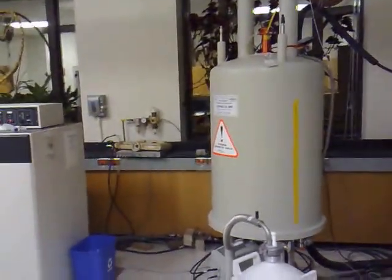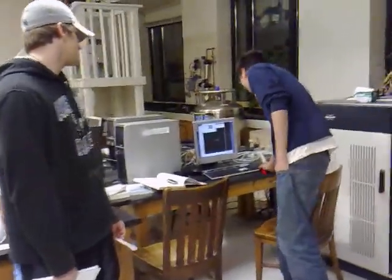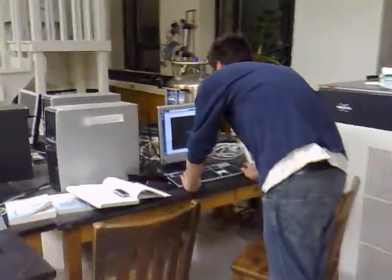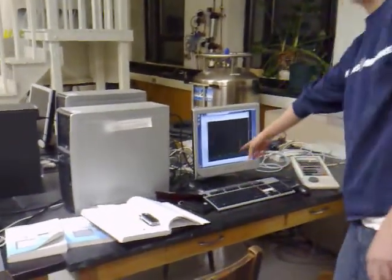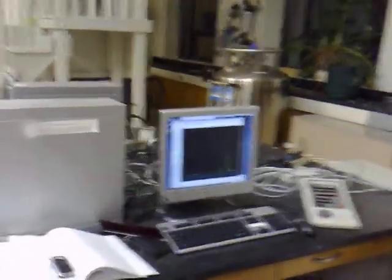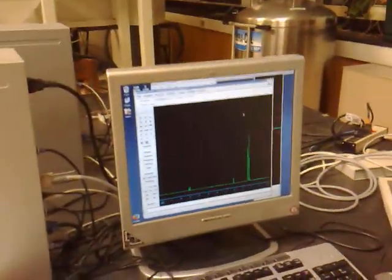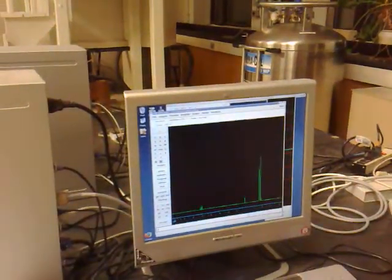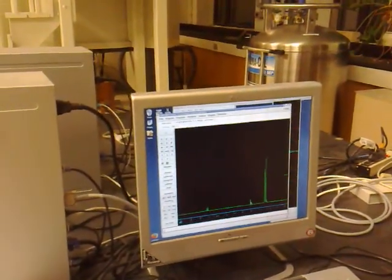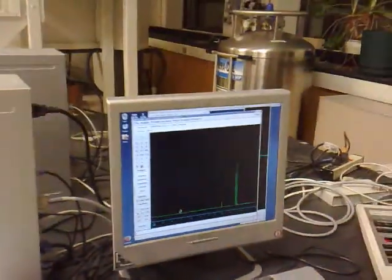We use these on a daily basis; they're pretty important to our research. We get a spectrum like this and print it out from the computer. Each one of these peaks is a different proton in the molecule. This is the solvent right here — this is toluene — and these peaks down here correspond to the compound.